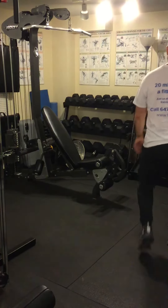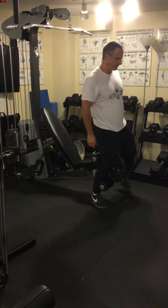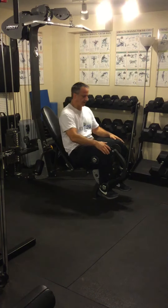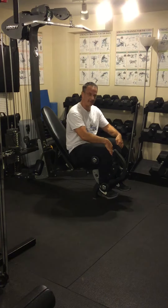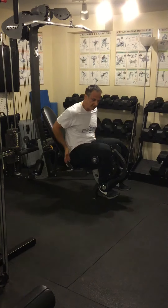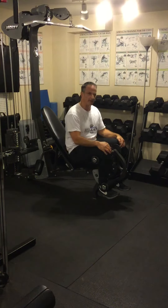Leg extension. Depending on the mechanism, yours might be adjustable — mine isn't. You want to adjust it so that the pivot point on the mechanism is in the same place as the pivot point on your knees. The seat may adjust up or down, and you want to make sure that they're in line.